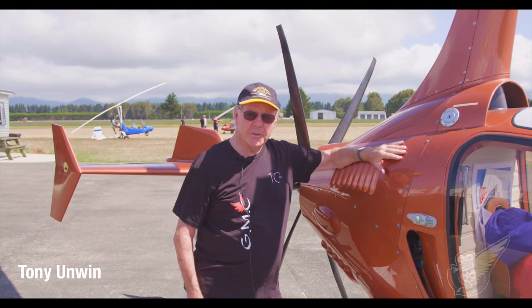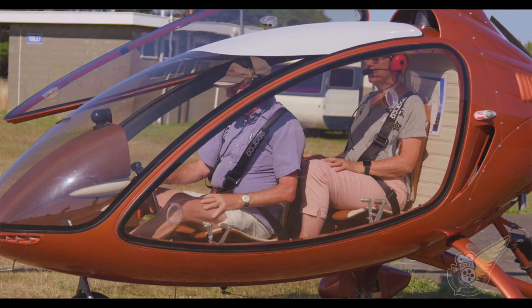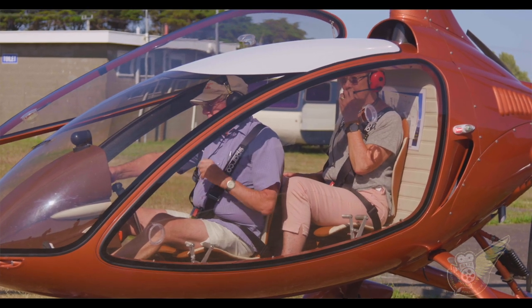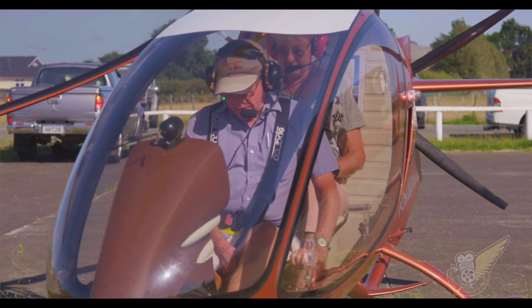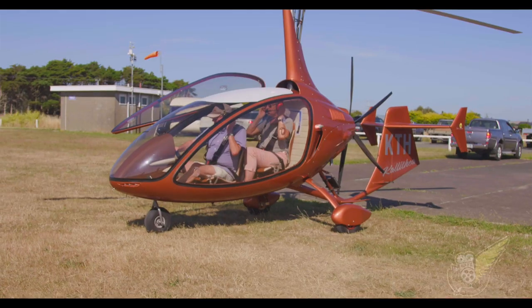Hi, I'm Tony Onwin. This is a gyroplane from Bulgaria, a Calathea. Carries two people, cruise at 75 knots, and it'll take you for three hours wherever you want to go. Flies when other people will be on the ground, and I just love it. I've been flying them since 1990, and I can't recommend them strongly enough.